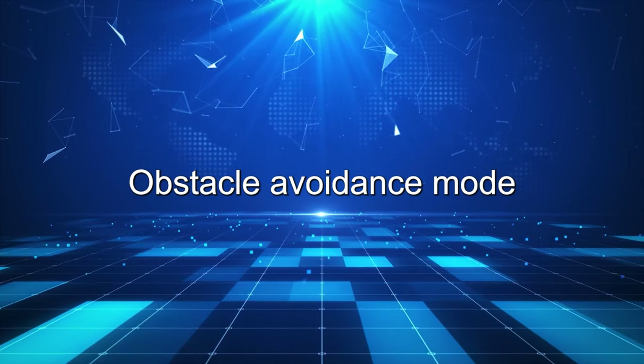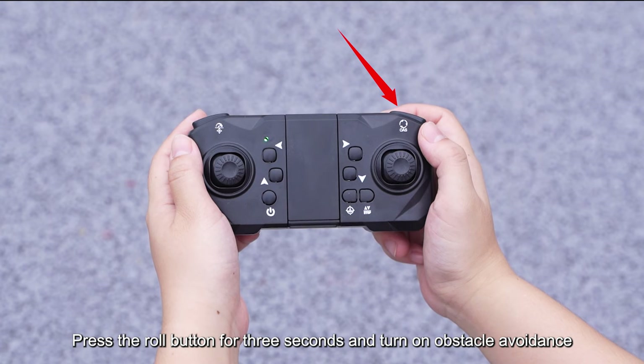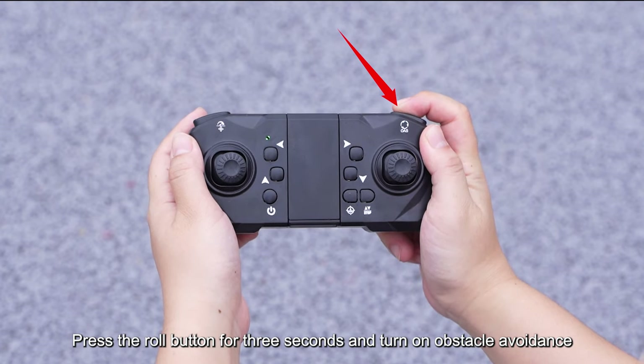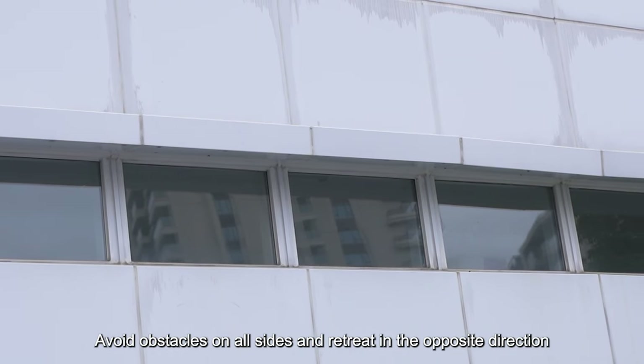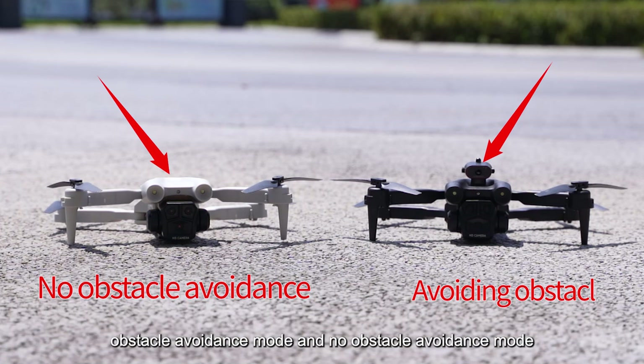Obstacle Avoidance Mode. Press the roll button for 3 seconds to turn on obstacle avoidance. The drone will avoid obstacles on all sides and retreat in the opposite direction. There are two styles available: obstacle avoidance mode and no obstacle avoidance mode.